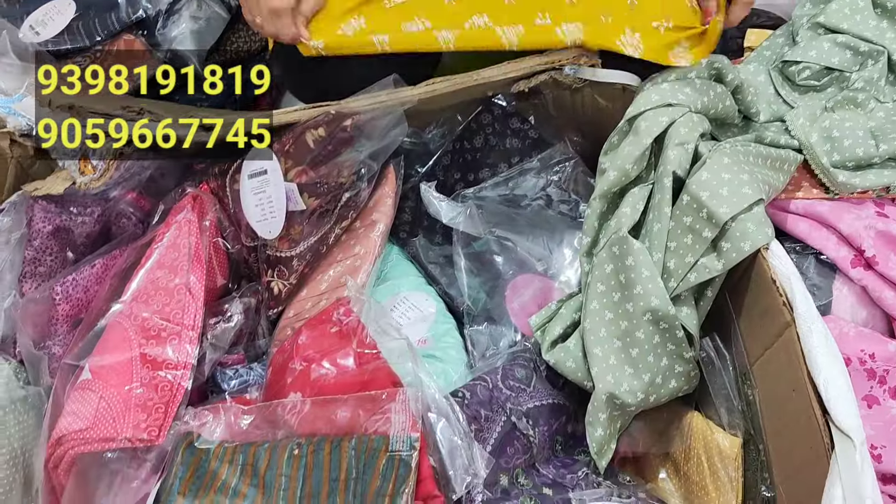This is XXL size. You will have a 10% discount. This is a very beautiful color. From here, see you in the next video. I'll take a look just for you. Thank you very much.